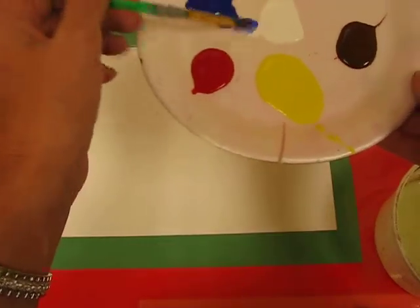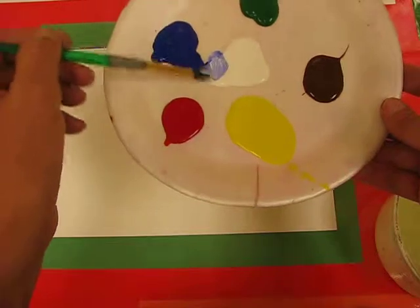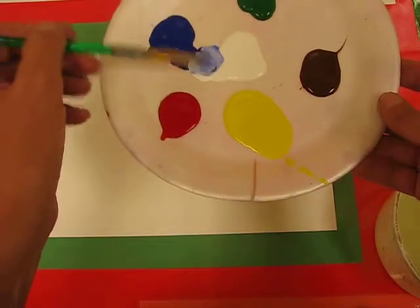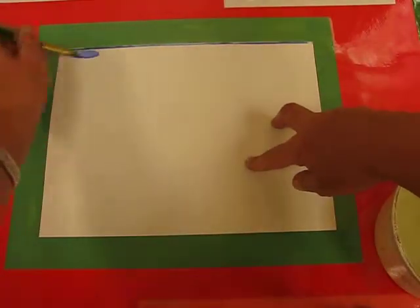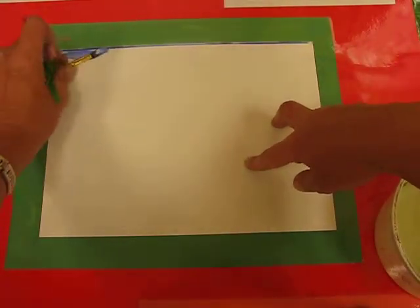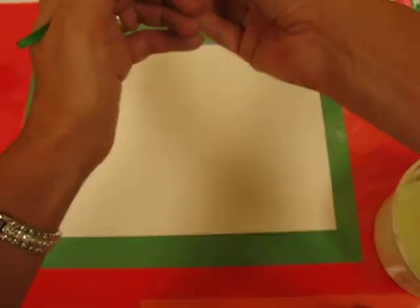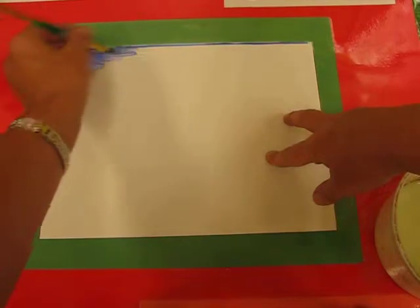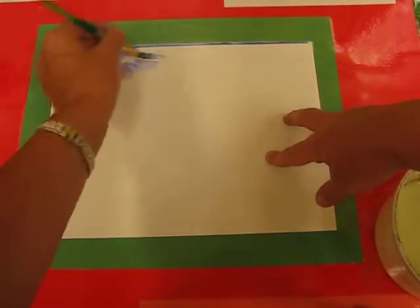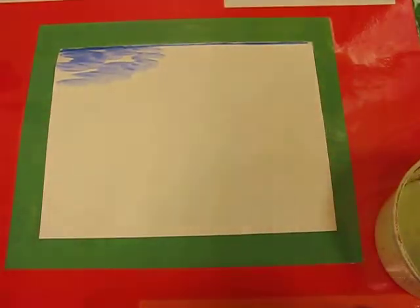First I'm going to mix a little bit of white and blue, just nicely and carefully. I'm going to paint my sky first. When you're painting, you should always begin with the background. Make sure that you leave some sections of your sky white so it looks like wispy clouds.